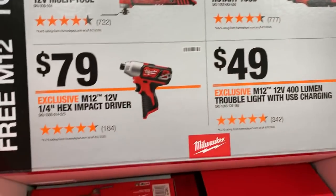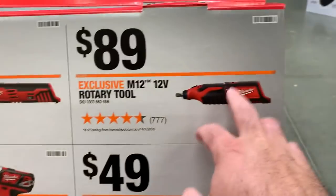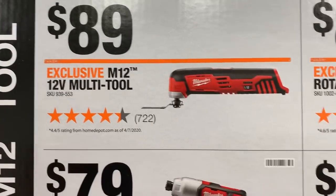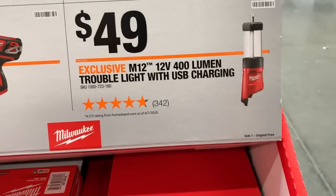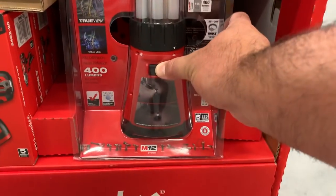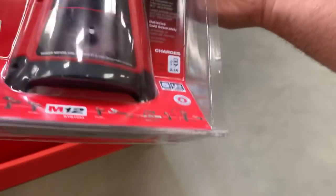Here are the bare tool prices so you know what to expect if you're returning: the lantern is $49, the multi-tool and rotary tool are $89, the impact is $79. A while back they had the lantern at $47 with a free tube and people went crazy for it. Anyway, the lantern has a USB port built in — it's compact, not heavy — I really like this light a lot.